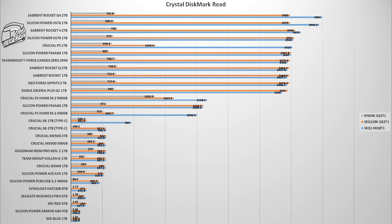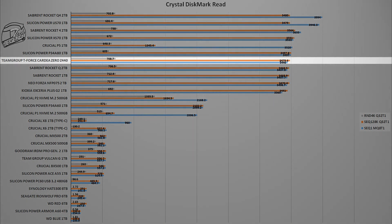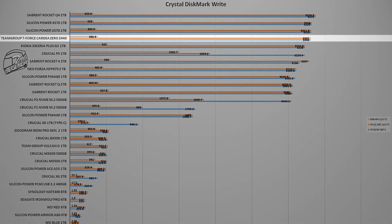We start testing with CrystalDiskMark 8, a popular, free, and widely-used benchmark for storage devices. On the PCIe 3.0 platform, the T-Force Cardea Zero Z440 places 7th in reading speeds, right behind the Silicon Power P34-A80 1TB and the Crucial P5 1TB. For writing speeds, it moves up to 4th position with an average writing speed of 3300 MB/s, right behind the Sabrent Rocket Q4 and the Silicon Power US70.